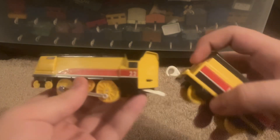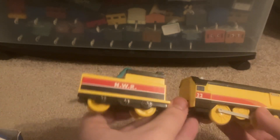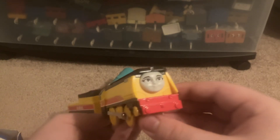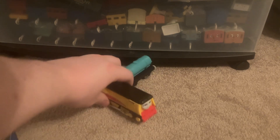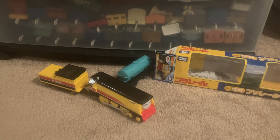Let's put the cover back on. Couple her up to her tender. And there's Rebecca — lovely. This is my first piece of Rebecca merchandise other than her push along, so this is a huge upgrade to the push along. Very happy to own the Playroll Rebecca.